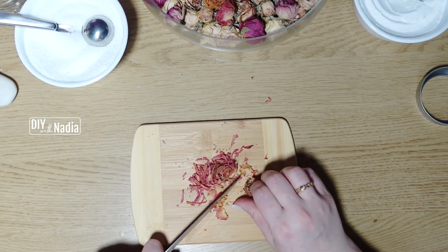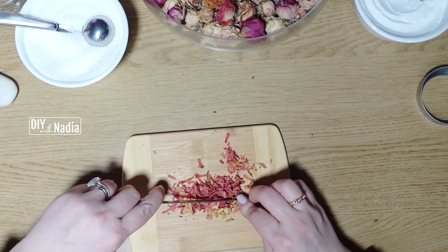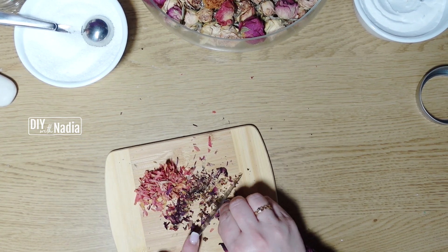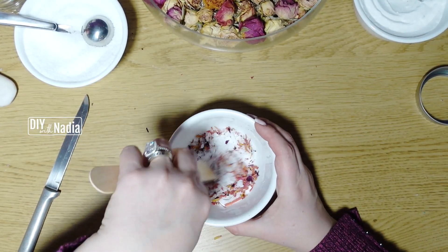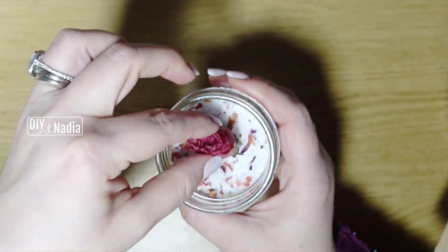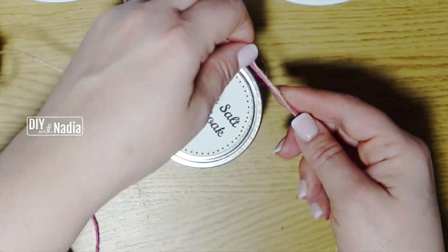I'm just going to chop up some potpourri I had on hand — I'll insert the video of how I make the potpourri. I usually like to choose a darker and a lighter rose so it looks really nice in the jar. Next I'm adding two tablespoons of flower petals to the mixture and putting them in my little jar. Then I grab a sweet little dry rose, put it in the center of the salt, and put the label on.